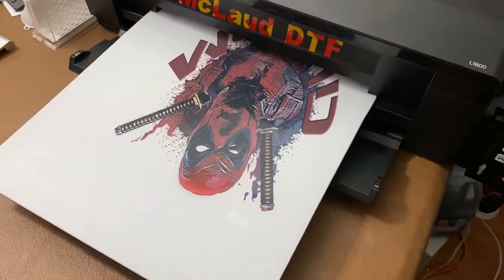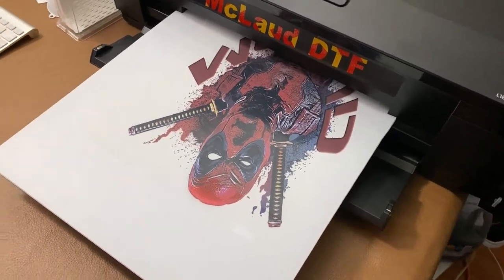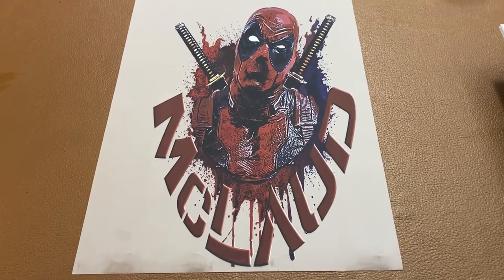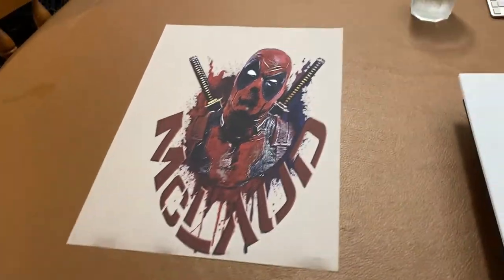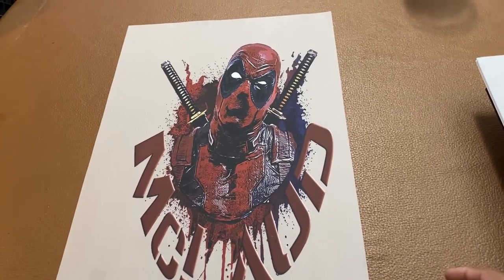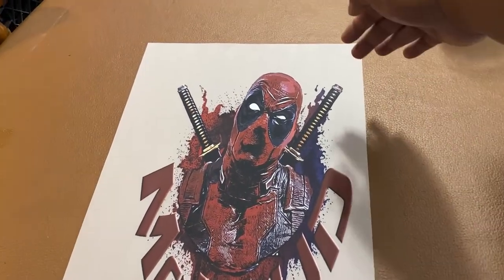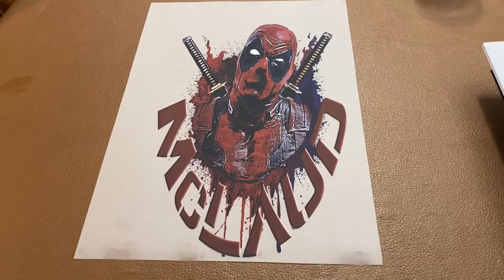So those are the two models we offer right now. The McCloud MP1812 can print all the way to the bottom without needing an extension on the film. The MP1813 uses a 13-by-19 film, and since you need to leave 2 inches at the bottom, the printable area is effectively 13 by 17 inches.